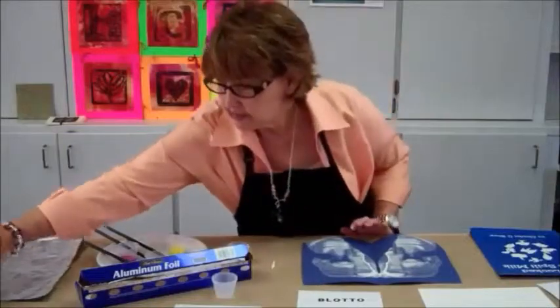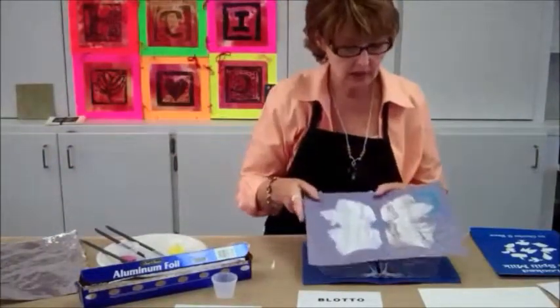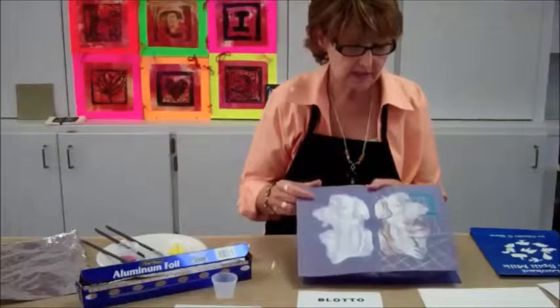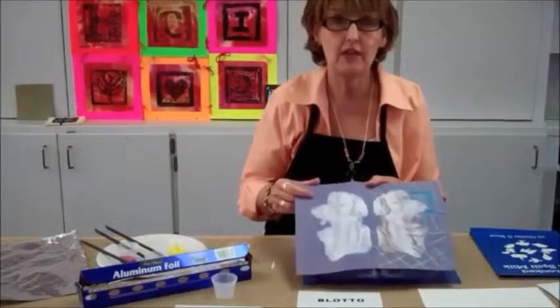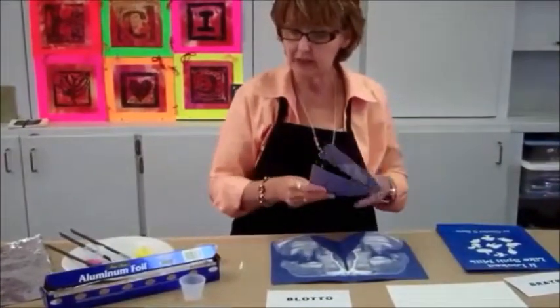One example of something I did with this: the next time the students come, we used construction paper crayons, and they started to design and define what it was that they saw within their blotto. And that's it for the blotto.